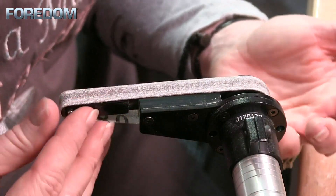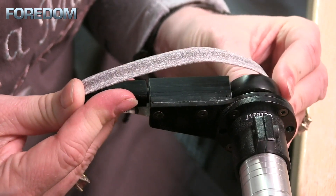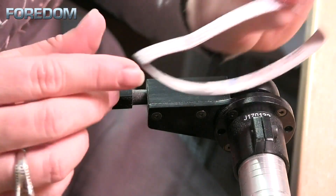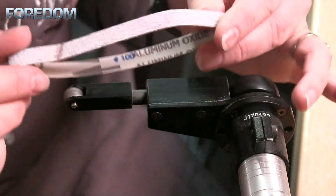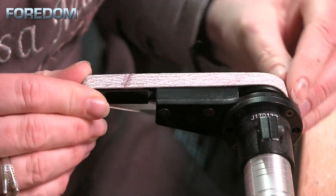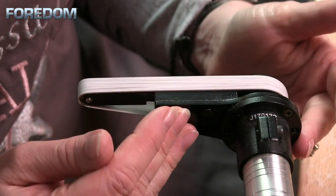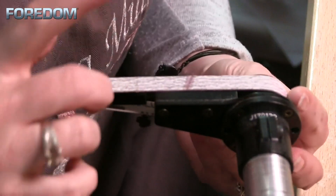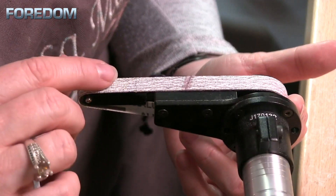Swapping out a belt on this is actually very simple. It is spring loaded, so all I need to do is push this forward and I can slip it off of the wheel, and then I can take my new one and put it on. Now it is directional, so you want to make sure you look for these arrows on this, so that you get it into the right direction. The belt sander includes three bands each of 100, 180, and 240 grit.